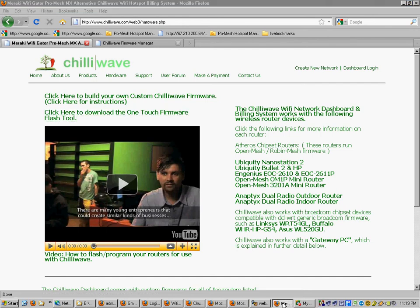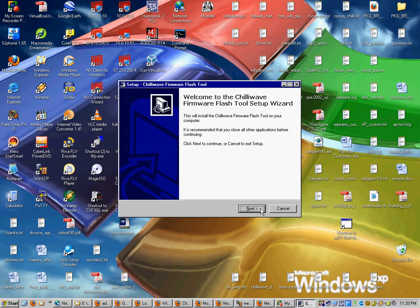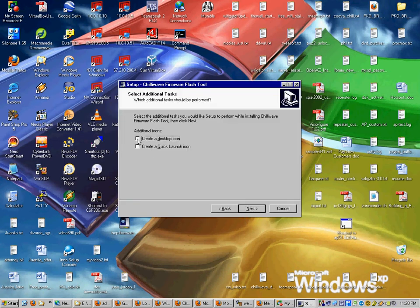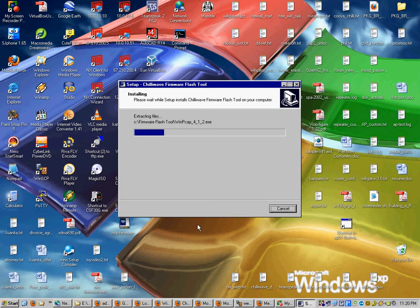Once you've done that, go find the shortcut you created and run it. It's the installer — choose your language, hit next, create a desktop icon, and confirm you want to install.